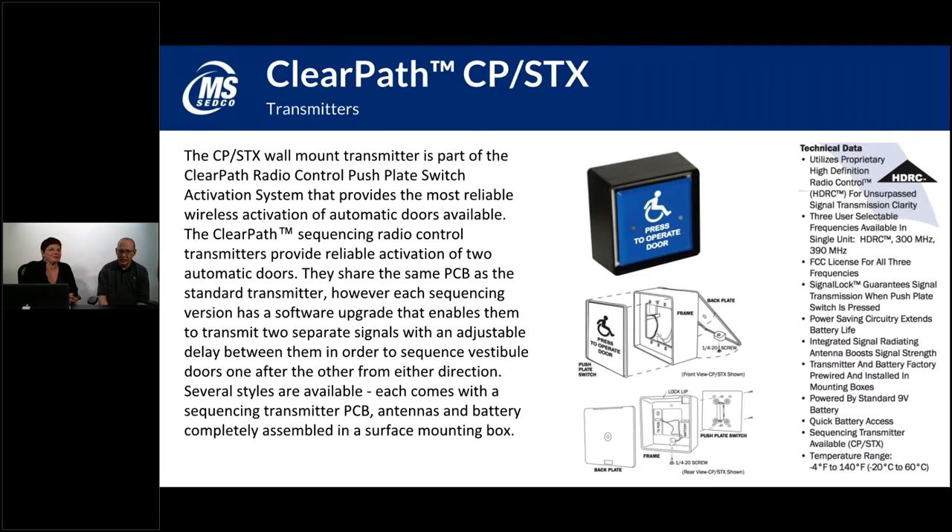The CP-STX is the sequencing transmitter for vestibule or double-door setups — you hit the switch and it sequences two different doors. The first door opens, followed by a short delay that you can configure on the transmitter board, and then the second door opens.